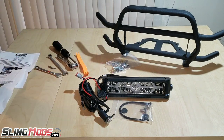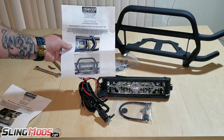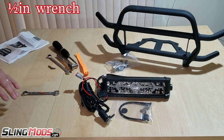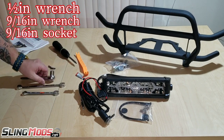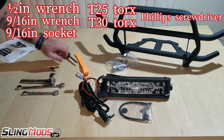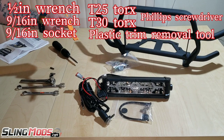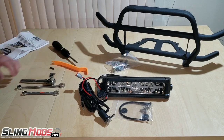The grill guard comes with its own instructions and the additional LED light comes with its own instructions. The tools you're going to need: a half-inch wrench, a 9/16 wrench, a 9/16 socket, a T25 Torx bit, a T30 Torx bit, a Phillips head, and a plastic trim removal tool. These plastic trim removal tools come in real handy for removing push pins — I'll leave a link in the description. You can get them on Amazon for less than 10 bucks.